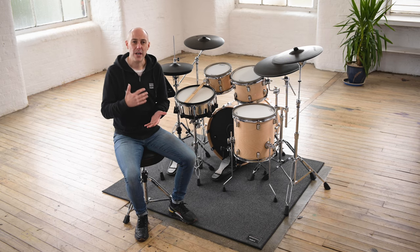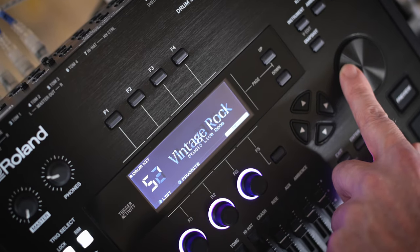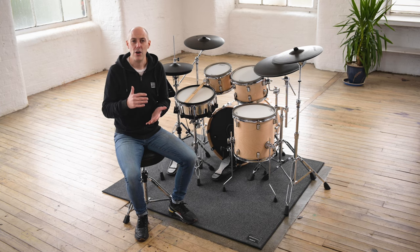The TD50X module has great sounds inside our brand new preset drum sets, tuned to sound like great studio drum kits, recorded and mixed so that you're hearing what a studio recording engineer would hear — across a bigger range of music genres, giving greater usability and enjoyability.